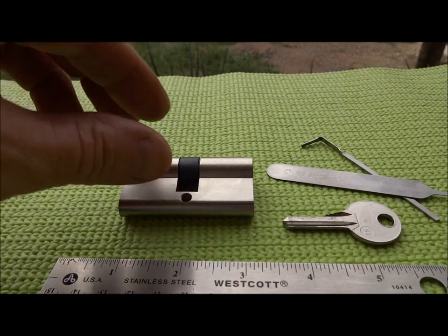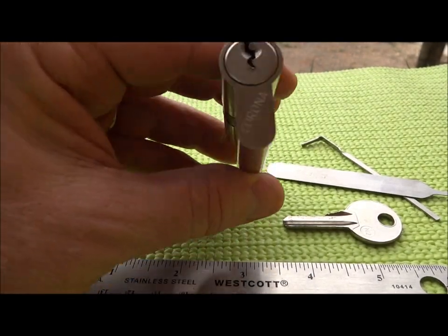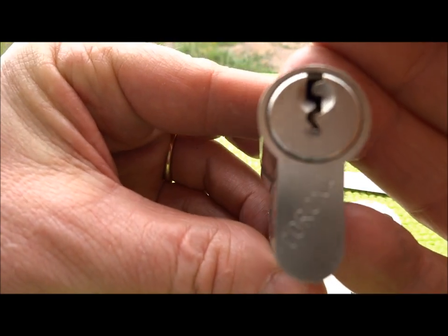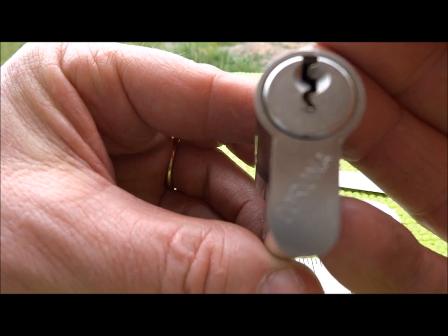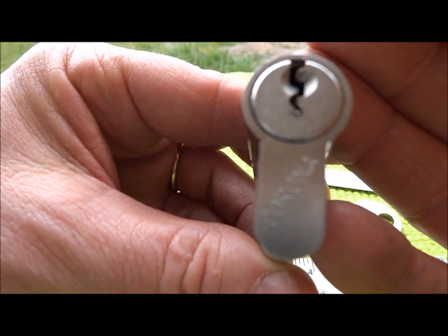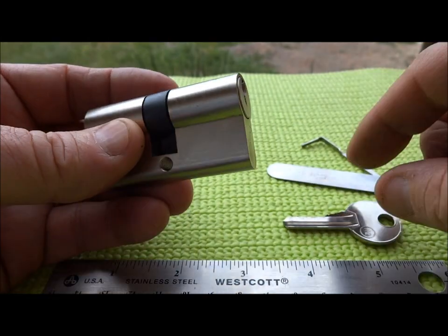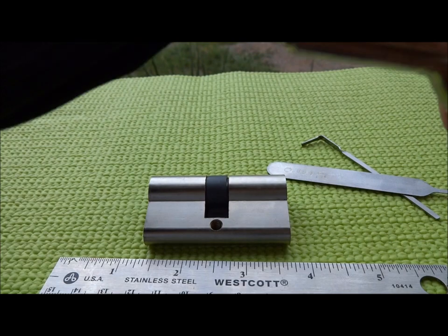I'm still in Namibia but this is not a Namibian lock — I believe this is a German lock. I got it from Adrian Weber, known as Diceman, and it is a Corona. Until now I thought Corona was only a beer, but apparently the beer company also makes locks. Anyway, this is an interesting lock — it's only five pins and the bitting is not very crazy at all.